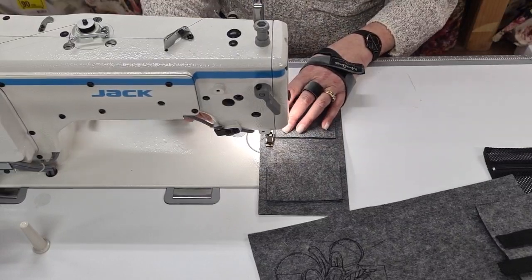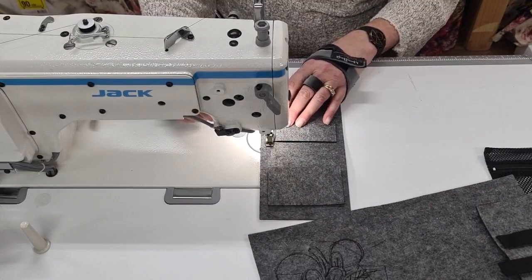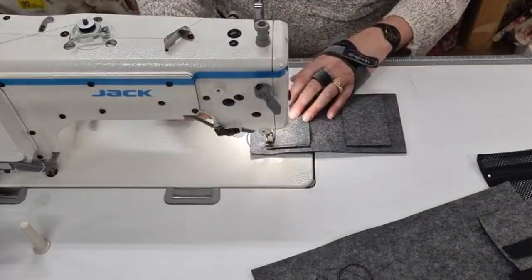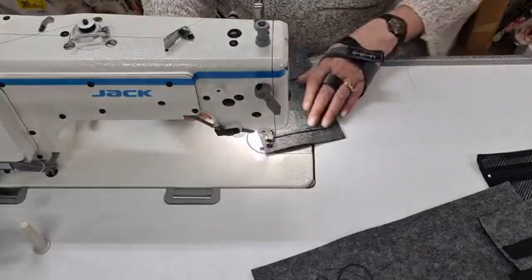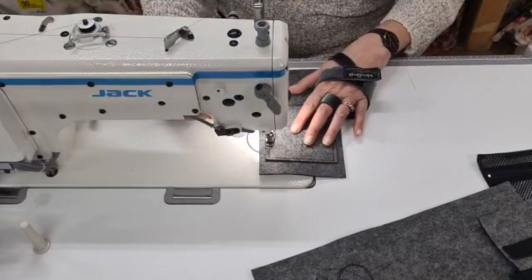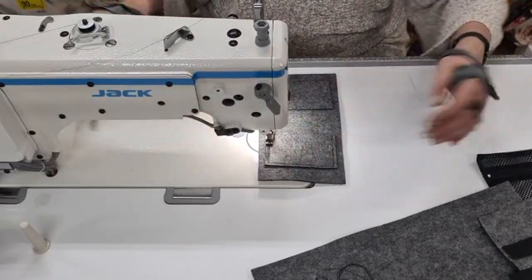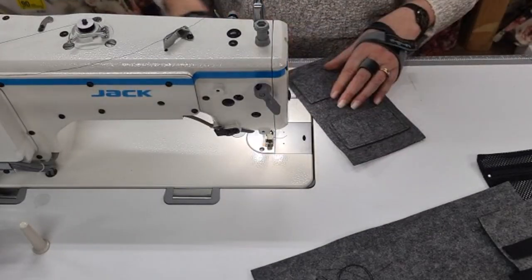I'm just going to do it — I'm eyeballing. Isn't that cool? And you watch this — when I get up there I'm going to do that lock-off thing. Look, it just does it for me — I love this machine. You're so pretty.